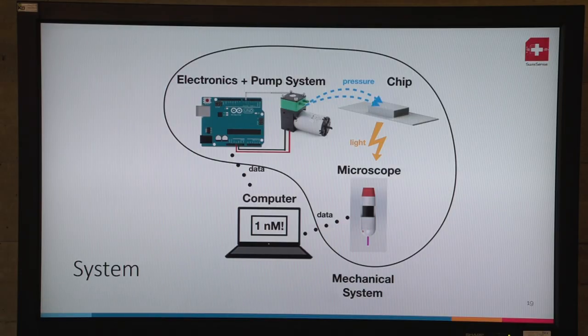The next step is to localize those buttons, calculate the pixel intensity, and correlate this with the concentration. Our system consists of the cartridge, a USB fluorescence microscope, and all the electronics and pump systems that drive the cartridge — everything within a mechanical setup.